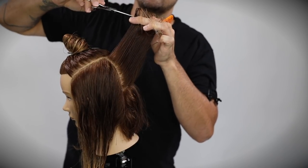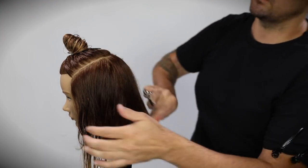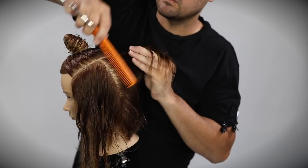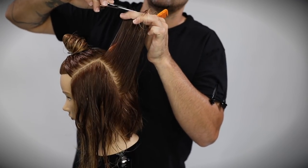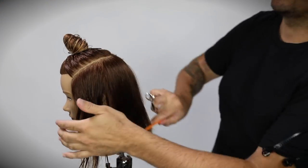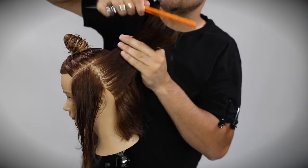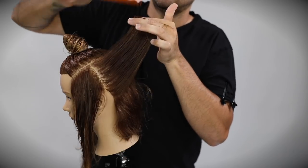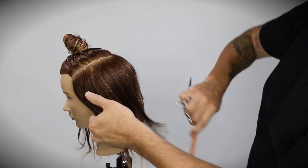I'm keeping a stationary guide as I work through the back of the head, so everything is being over-directed to the center back. When you over-direct everything to that stationary guide, when you get around to the front it gets super heavy. The way we're counteracting that is by cutting concave, which collapses the shape. Once we get to the very front, weight will push forward — but that's something we'll have fun with during the dry cut portion.